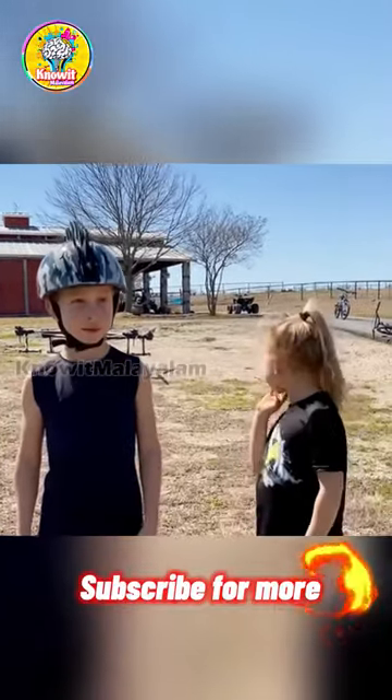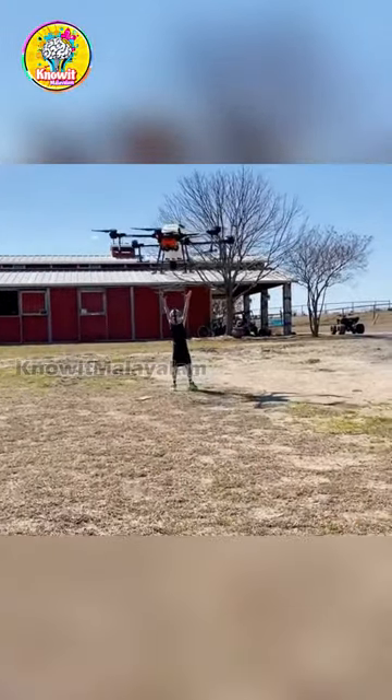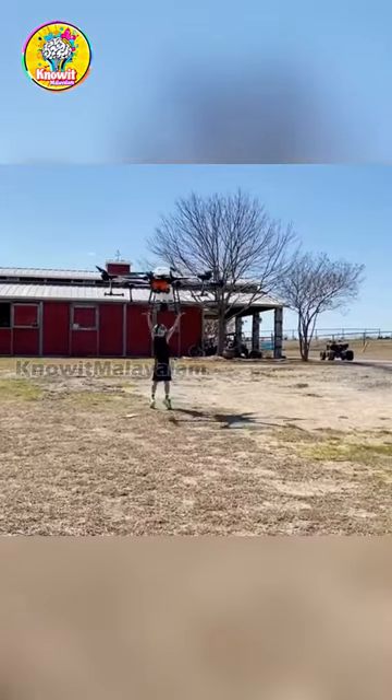Guys, today we are going to get some help from the drone. The DJI T40 drone is 9.5 kg.